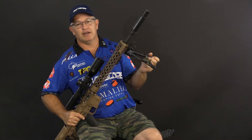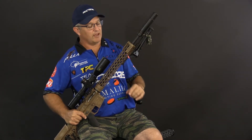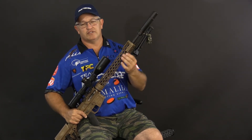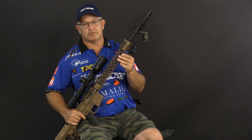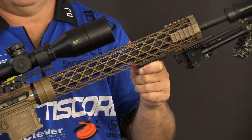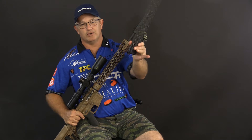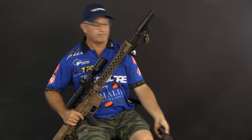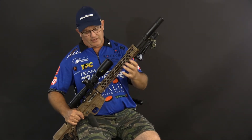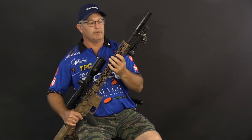Of course I run a Harris bipod. Harris is a standard in the industry, so that works great. This handguard that you see here is Brigand Arms. It's a carbon fiber braid. It looks just like the rest of the gun, but this is what it looks like unpainted. It's 3.6 ounces — it weighs nothing.